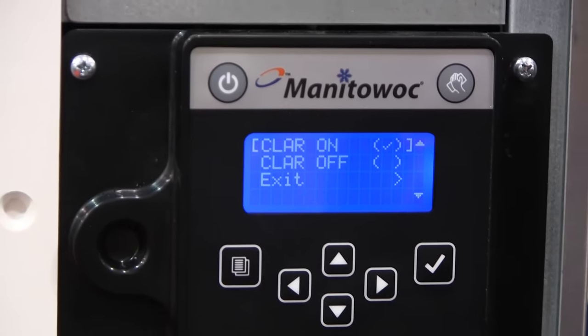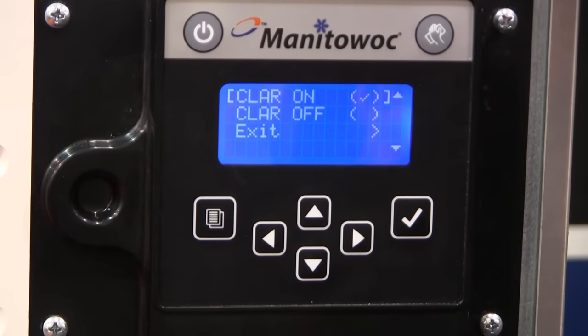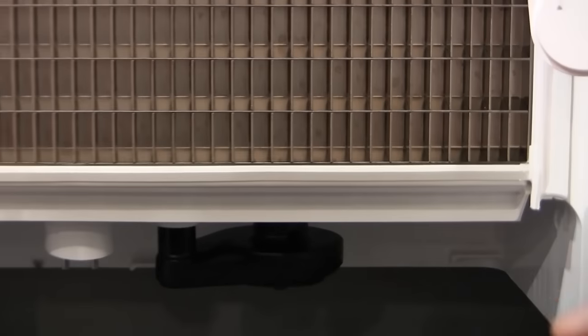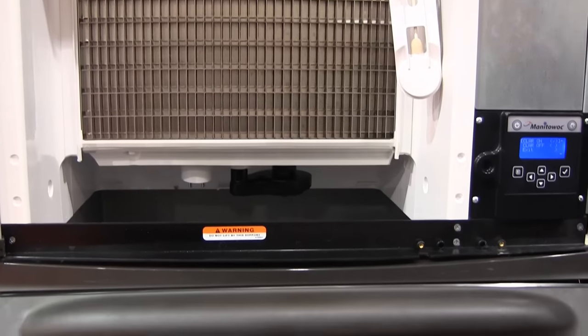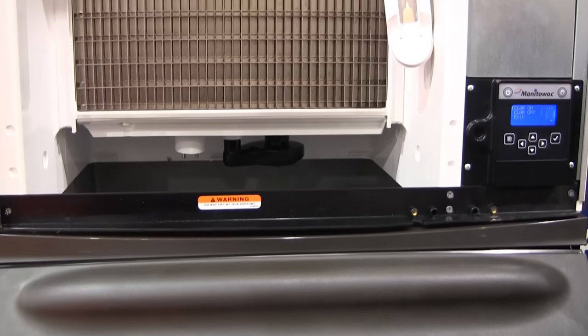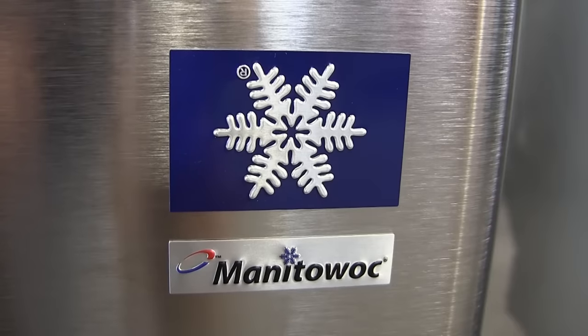Manitowoc has multiple cube shapes and sizes, everything from flake to two different types of nugget machines. We have three different cube sizes: half dice, dice, and a regular cube which is an inch and an eighth by inch and an eighth by seven-eighths — a big cube for specific bar applications. However you want your ice, Manitowoc has the correct ice for your application.